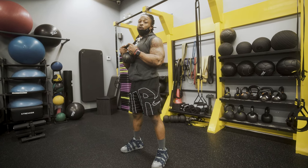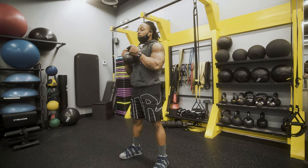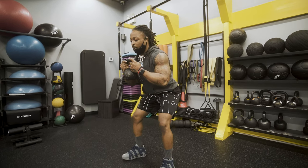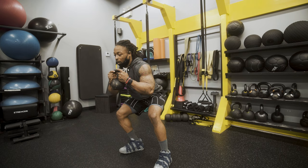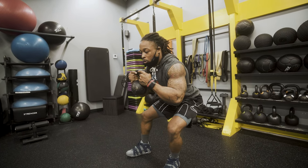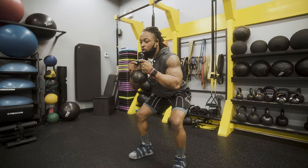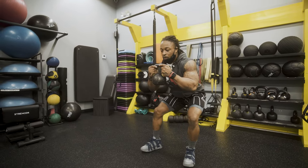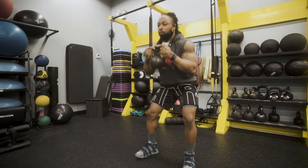To progress or advance the goblet squat, we want to go about three-quarters of the way down and kind of rock to one side, then rock back. About three to five times there.